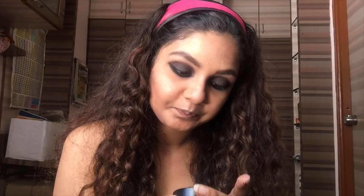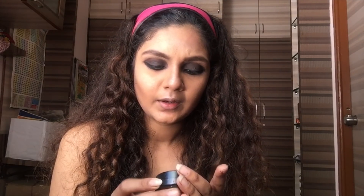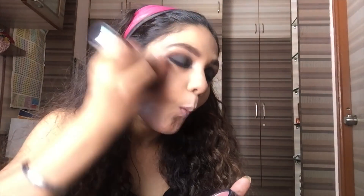And now for blush, I am going to take from ColorSense — it's a blusher from a color form. I'm just going to quickly pop it up in the cheeks and then blend it with my contour.